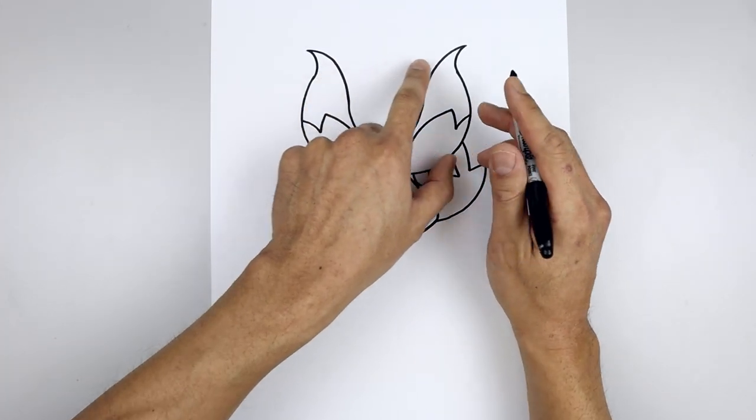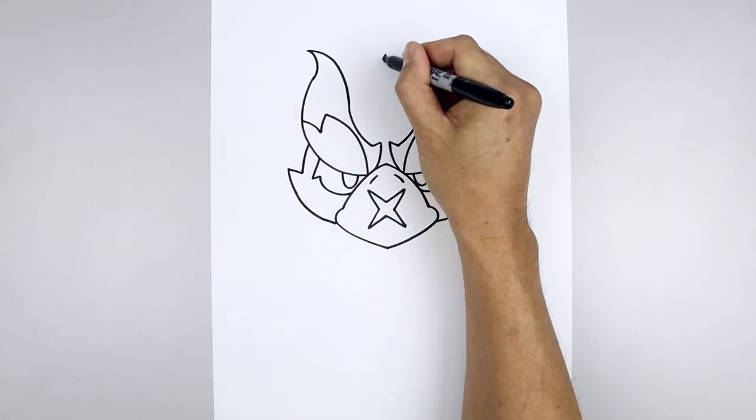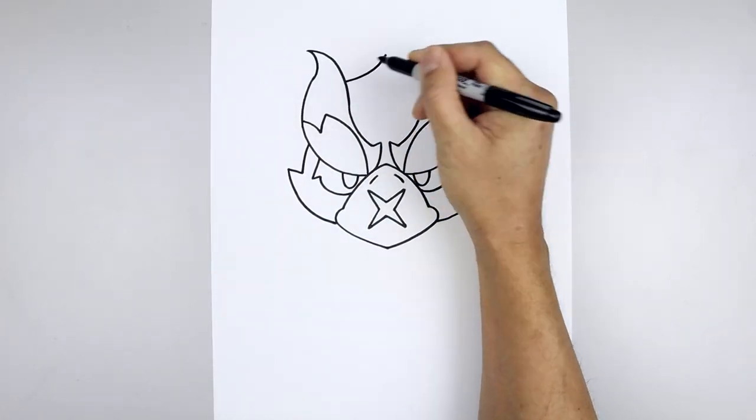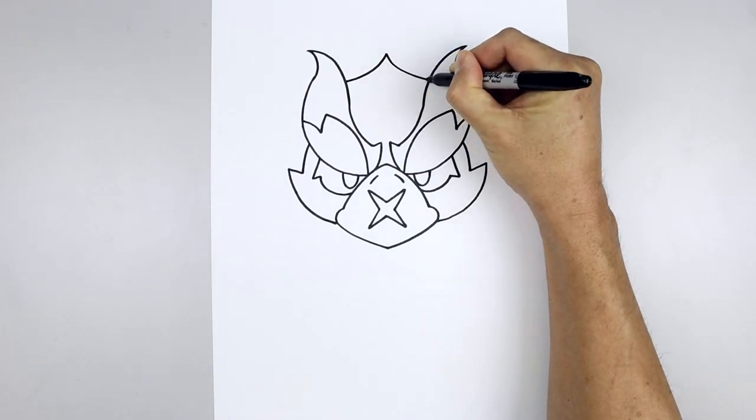Let's add that point in the center of the head, in between the brow. Start right here with a point, curve down and then out towards the left, go back to the center, then come down and out towards the right.